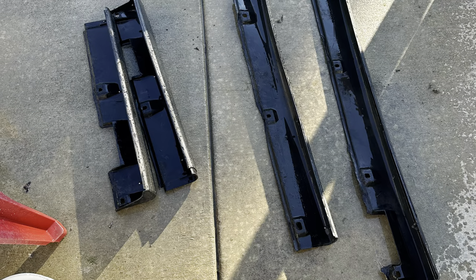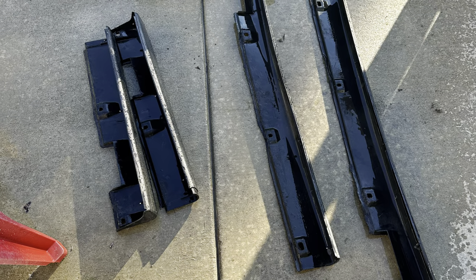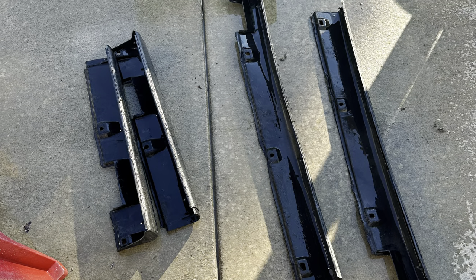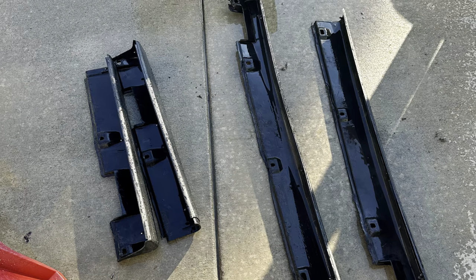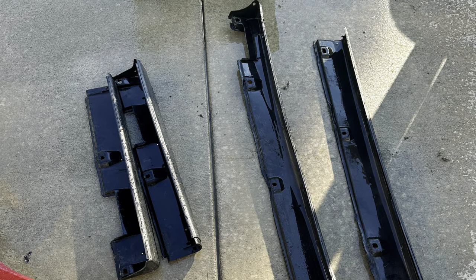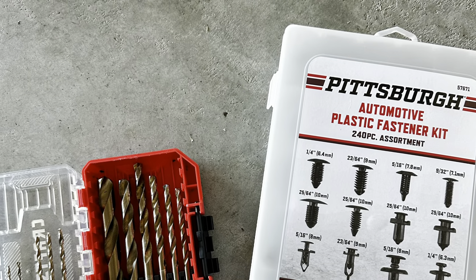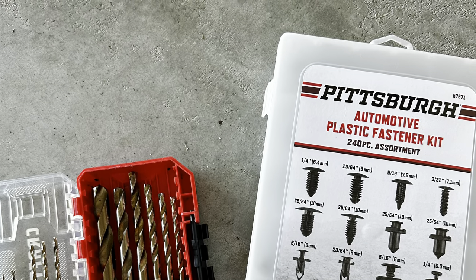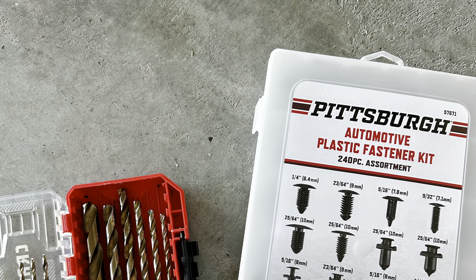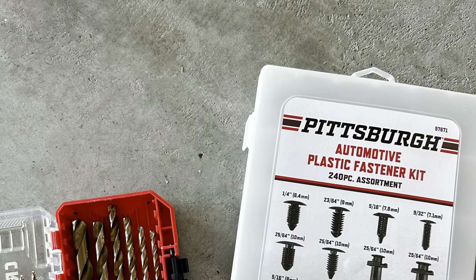Here are the side skirts — they came in two pieces in really good condition. I cleaned them up a good bit before I put them on the car. I just wanted to show you guys where those holes are for the mounting spots and where the clips go. Here are the drill bits and the plastic automotive fasteners that I picked up from Harbor Freight — I went with a quarter inch and then a smaller one for the side of the car.